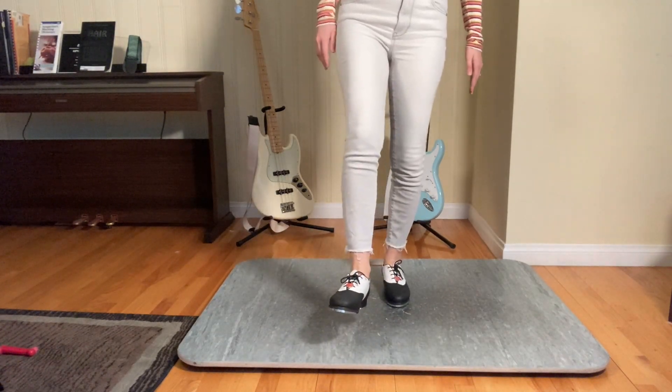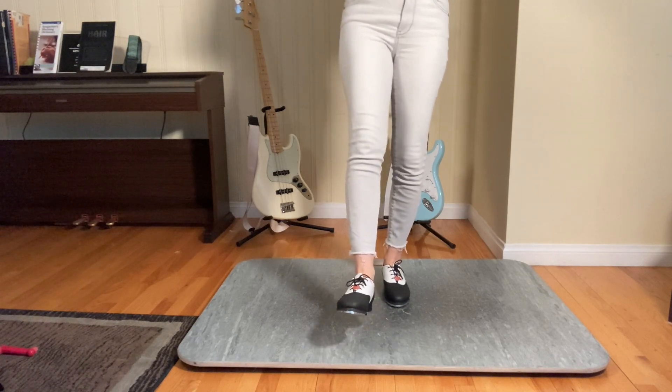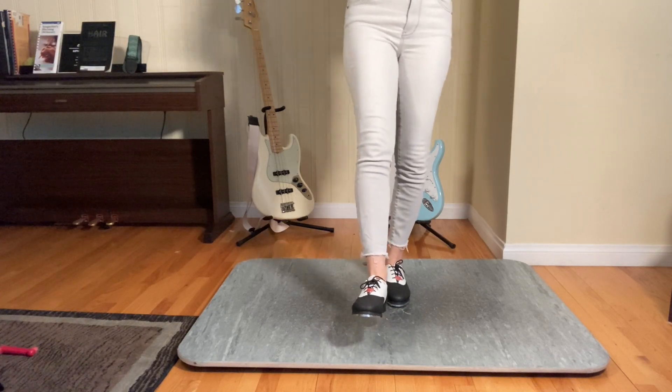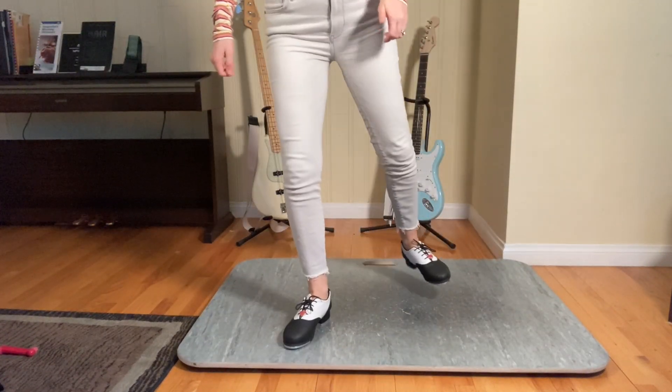After you've completed that, you're going to do a maxi board with a pullback changing from your right to your left. And that is — and step after it.